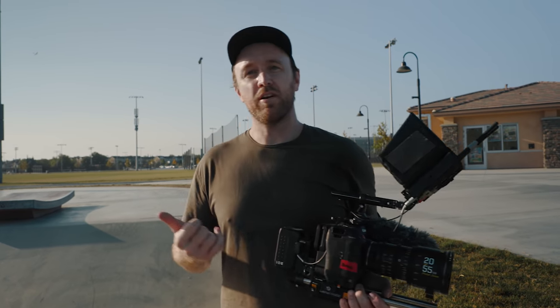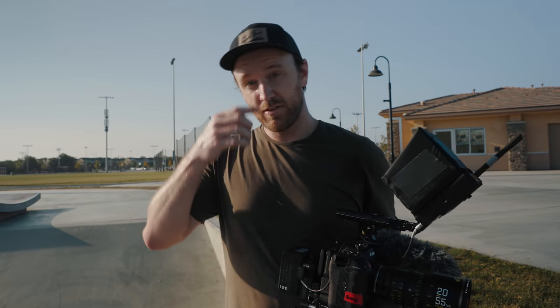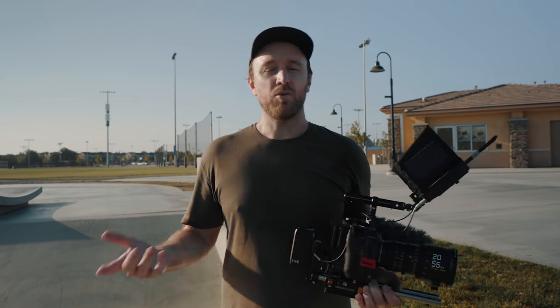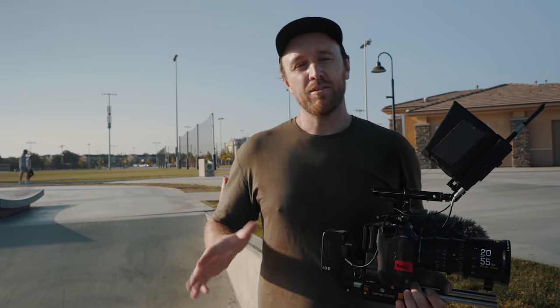I'm no expert on filming skating or biking, but what I've been trying to do is film different variations — wide, medium, tight. This lens, the 20 to 55, has been really cool for that — it's kind of your all-around lens. I've also been mixing up the frame rates: 24, 60, 120 — so there's always something different with every shot.